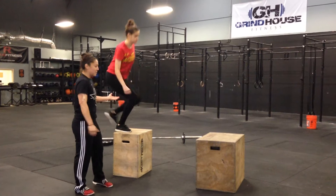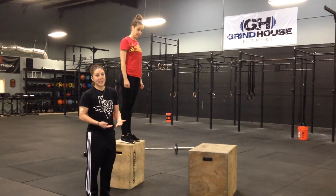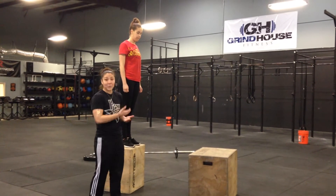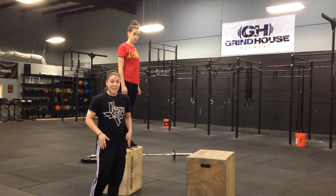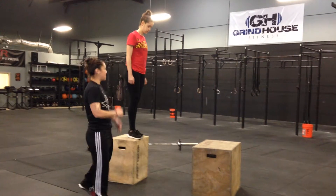I'm going to have Erin stand on the box. What she's going to do is step one foot off. As soon as she lands, she's going to jump onto the next box. What we're doing is trying to create a quick reaction, really triggering those fast twitch muscles and helping her become more explosive. Go ahead Erin, give me three reps.